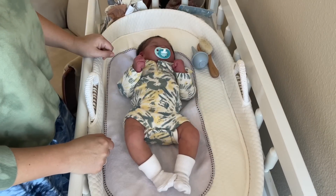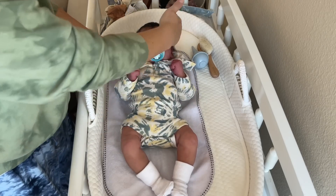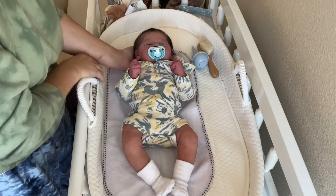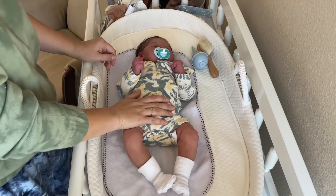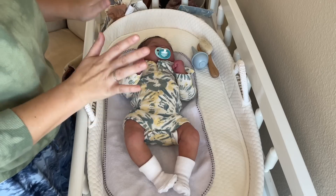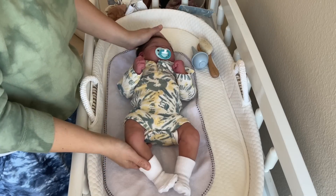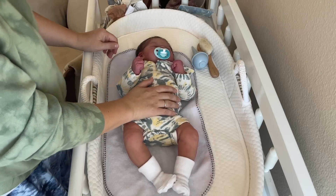Hi Reborn friends! It's Christina with the Reborn Family, and as you can see we've got sweet little Sammy, and Sammy is officially ready for his first bath. I'm just getting everything ready for Sammy's first bath — he's here on the changing table and we're going to get him undressed.